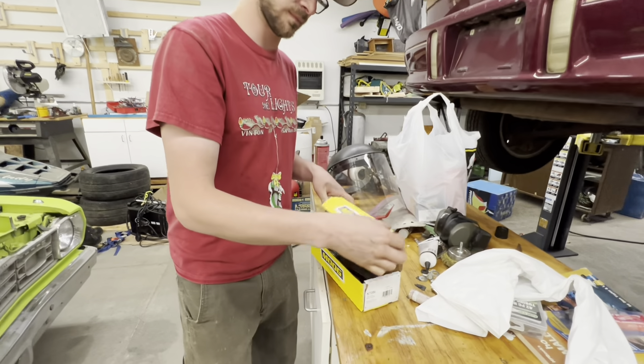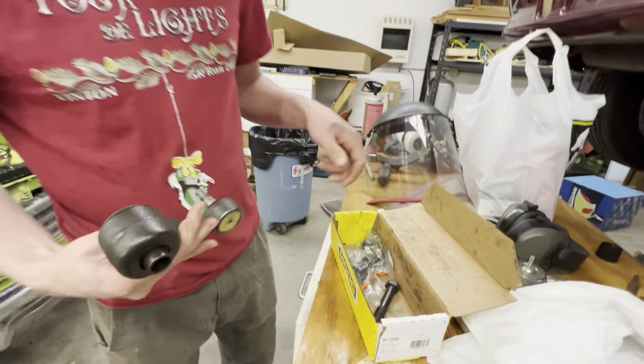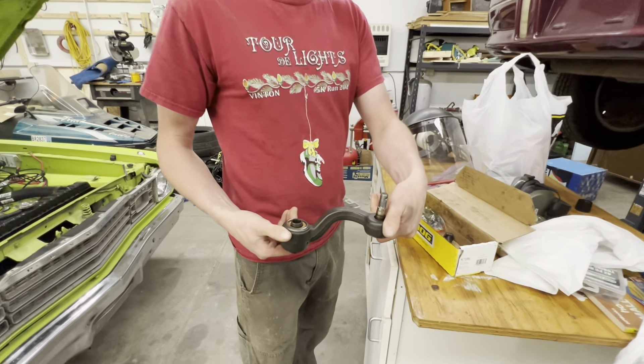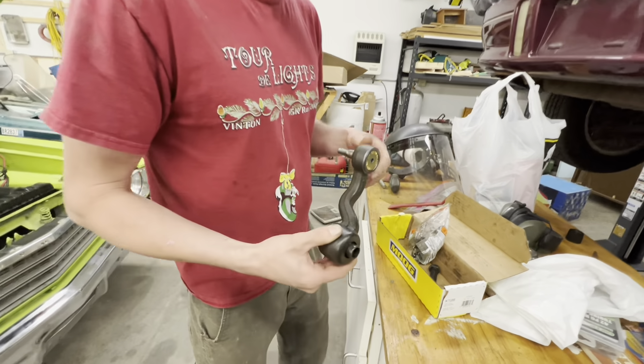So here's the new idler arm - it's a Moog part number K7086. I did find out it is the same for manual or power steering. They put a grease zerk in it, gave us a new bolt, and all the new hardware.